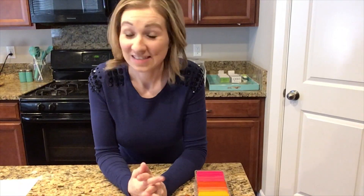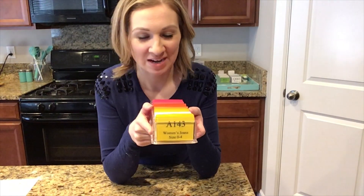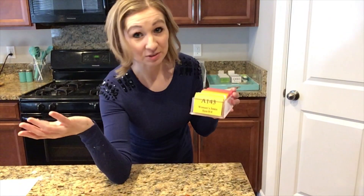Everyone has been asking, so I decided I would just make a video on how I make and use my laminated inventory card system. So that's what we're going to do today.